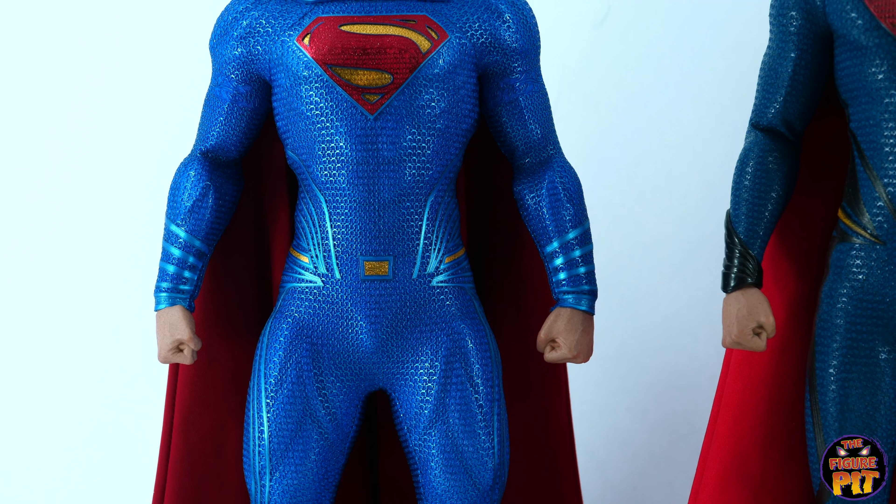Let's talk about the head sculpts, likenesses, and skin tones. Starting with the Man of Steel version — I still really like this sculpt, the paintwork is exceptional and the hair is just right for that first movie. The Justice League version — he's a little shorter so panning down — the skin tone on the Justice League is perfect for Henry Cavill. He's not super tan, he does hail from England, so we're not the tannest of chappies, but I think they nailed it — that's probably the best of the bunch. Over to the Dawn of Justice version — that looks amazing too, super real.